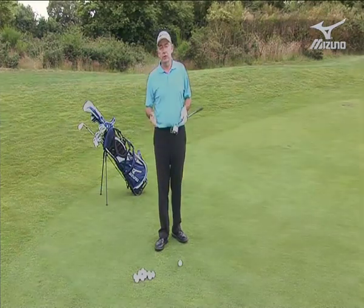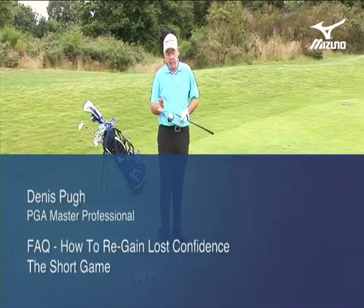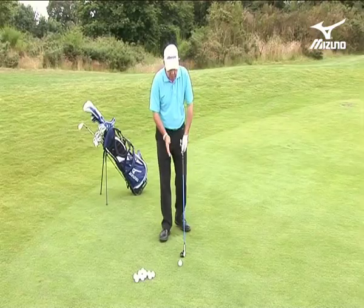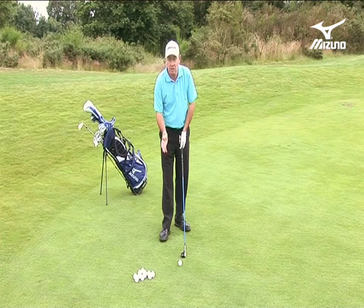If the problem is loss of confidence with the wedges, there is a solution that involves leaving the wedge in the bag and bringing out the hybrid club. This CLK has got 20 degrees on — that's my hybrid club. And the reason I can use this is because there's no sharp edges to this club. There isn't a back edge and a leading edge that's going to dig in.